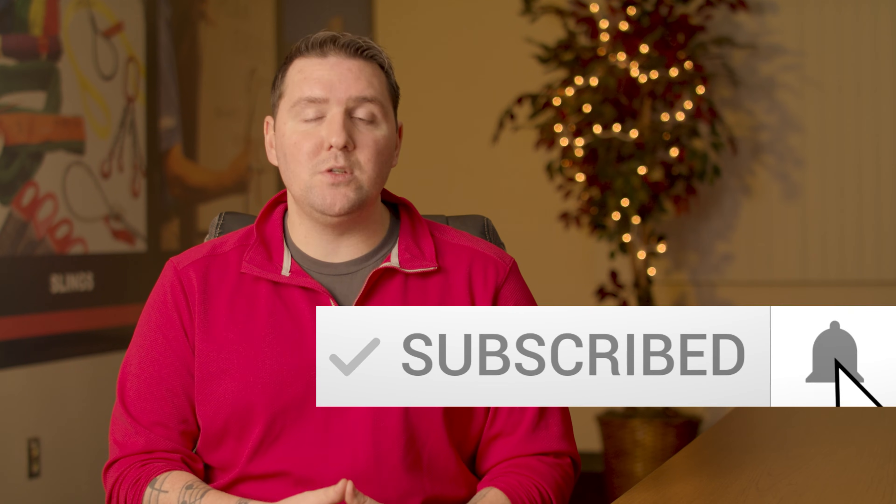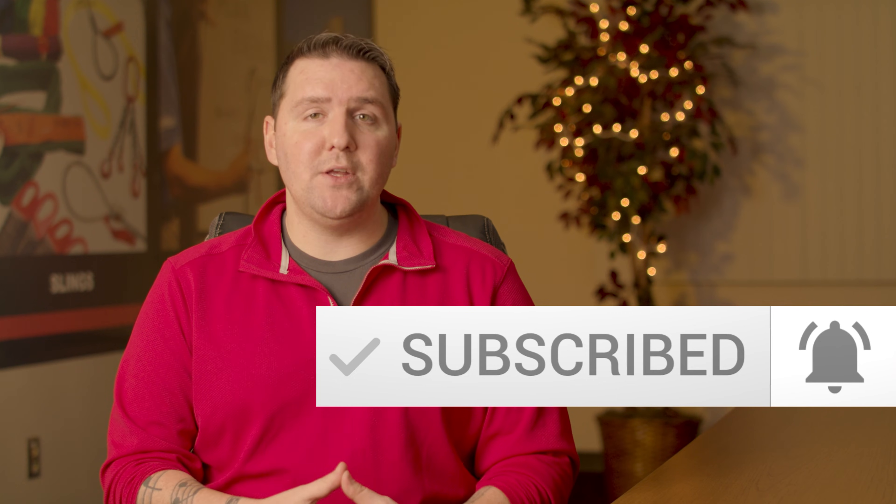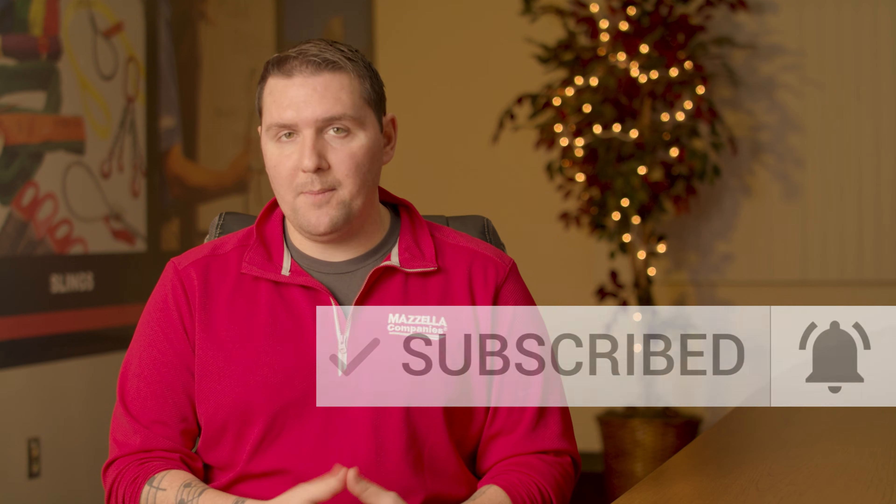I hope this video was able to help give you a better understanding of how to calculate the weight of a load before your next overhead lift. Math is not magic — it's just understanding the steps and calculations you need to apply. If you liked this video and it was helpful, please like it, share it with your coworkers, and subscribe to the YouTube channel so you don't miss out on any future videos. For all of us here at Mazzella Companies and the Lifting and Rigging channel, my name's Devin — thank you for watching, we'll see you next time.